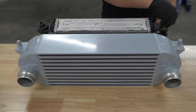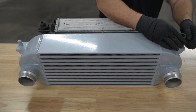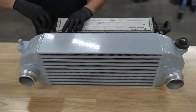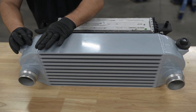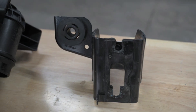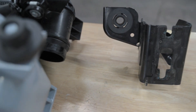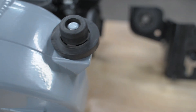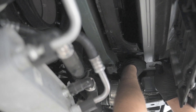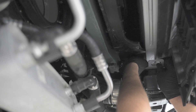We will be reusing the factory rubber bushings and factory bottom brackets. Your rubber bushings are likely still in your bottom brackets, but the top bushings will have to be swapped over from the top of the factory intercooler to your new Fullrace intercooler. Make sure that you maintain the orientation of the rubber bushings — do not flip them upside down.